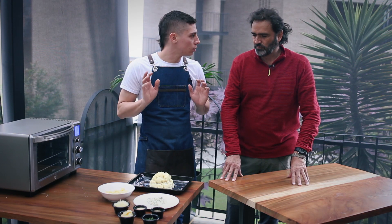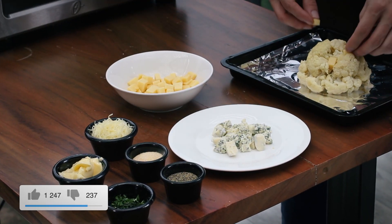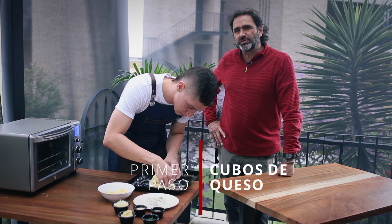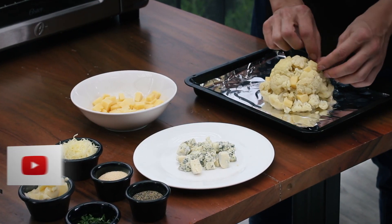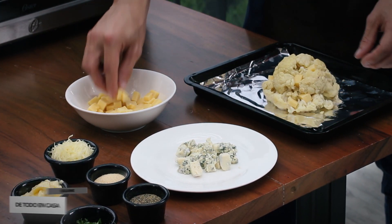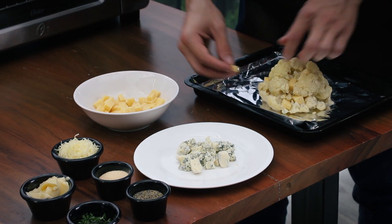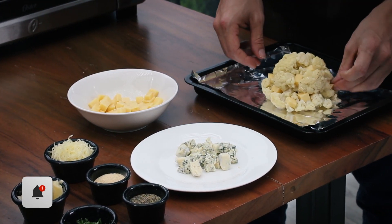¿Qué vamos a armar? Vamos a armar una coliflor de Navidad. Vamos a poner estos cubitos, como quien va armando un arbolito de Navidad. Vamos a decorar la coliflor. ¿Sabe qué buenísimo esto? Para los niños, yo creo. ¿Cierto que el coliflor es algo que los niños generalmente no les gusta? Y de esta manera, además, muy fácil de hacer. Seguro que a los niños les va a encantar. No, y a ellos les va a encantar hacerla y prepararla también. Claro que sí.